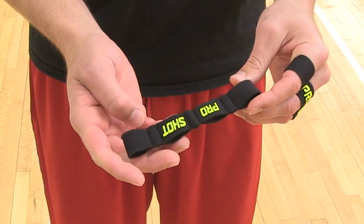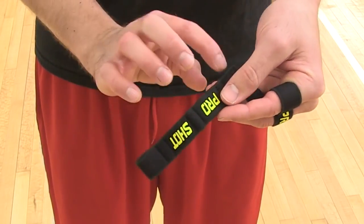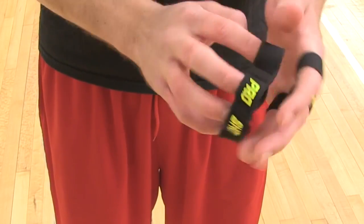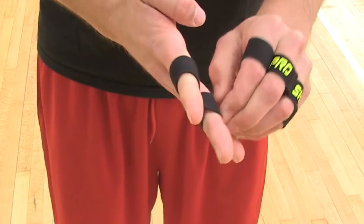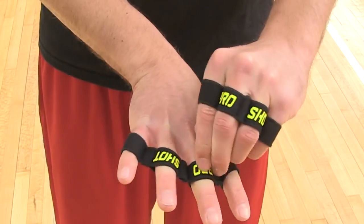To put the Pro Shot on your right hand, you'll want the Pro Shot facing towards you as a player, sliding all four fingers into the holes, sliding them all the way down as close as you can to the palm. This is for your right hand — you'll want the Pro Shot facing towards you as a player.